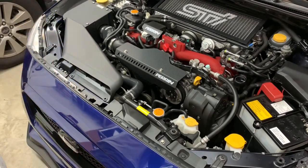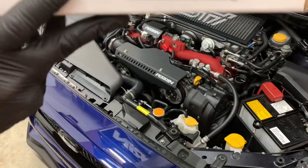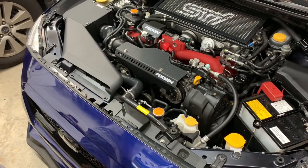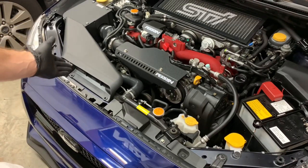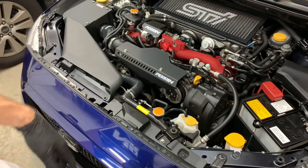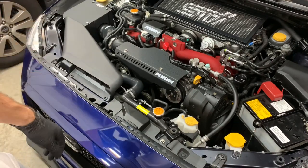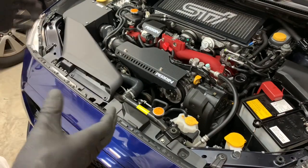Alright, so another install. What I'm doing now is the radiator shroud cover in black. It's really nice because they provide different options depending on whether you have an aftermarket intake or the OEM intake. I have the Cobalt SF intake which uses the OEM snorkel, so I'll be using the stock shroud piece. If you had an aftermarket intake, there's a different piece on this side you can use.